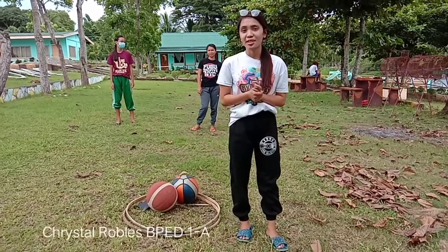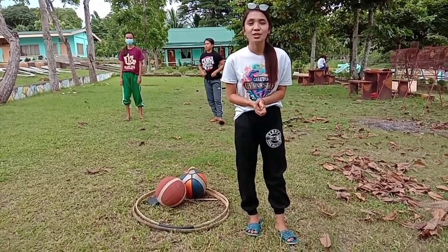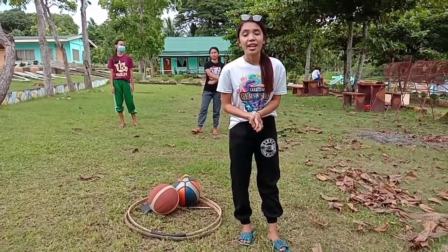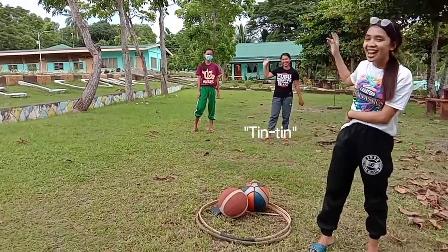Hello everyone! My name is Christa Robes, your PE instructor today. In today's video, I'll be teaching about striking in general space. And I have two volunteers here. Say hi, Pinky! Hi! And Pinky!